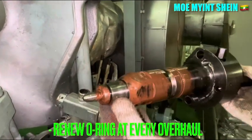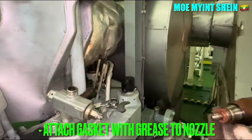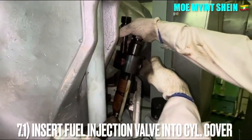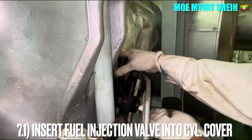The maker recommends renewing the O-ring at every overhaul. Attach the gas cover with grease to the nozzle to prevent it from accidentally dropping off. Insert the fuel injector into the cylinder cover.